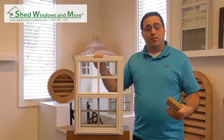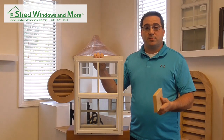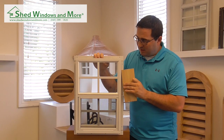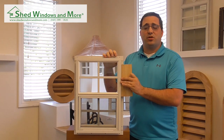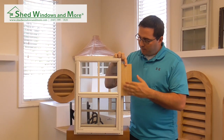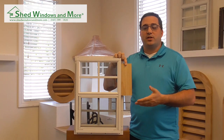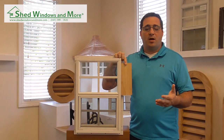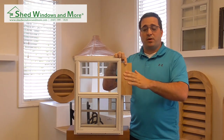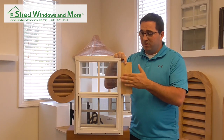A lot of people also like to use our J channel on T111 or LP smart siding instead of a flush mount, because it gives you a different look and aesthetic. Basically, you take your trim pieces and place them into the J channel where normally you would put them on the flush mount bevel. What this does is give you more of a complete, finished window look versus the traditional recessed look. Same concept as before — put your framing up, your siding, put silicone on your edge, press your window against it, put all your screws in, then run your vinyl, metal, or trim.